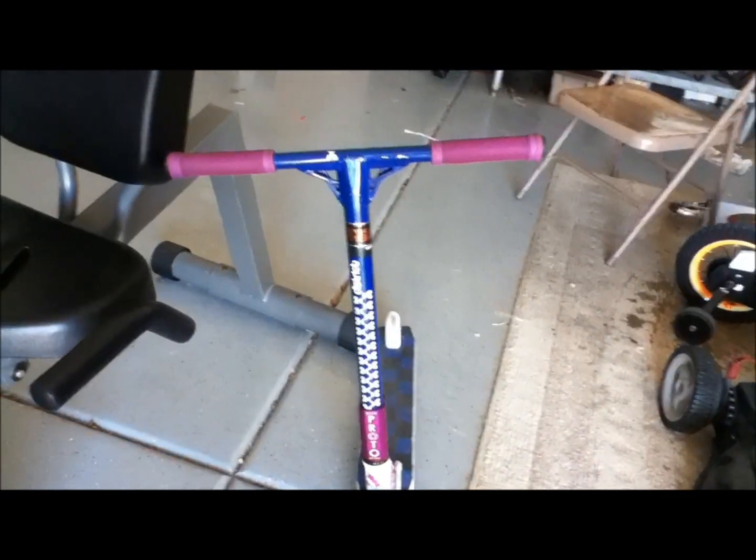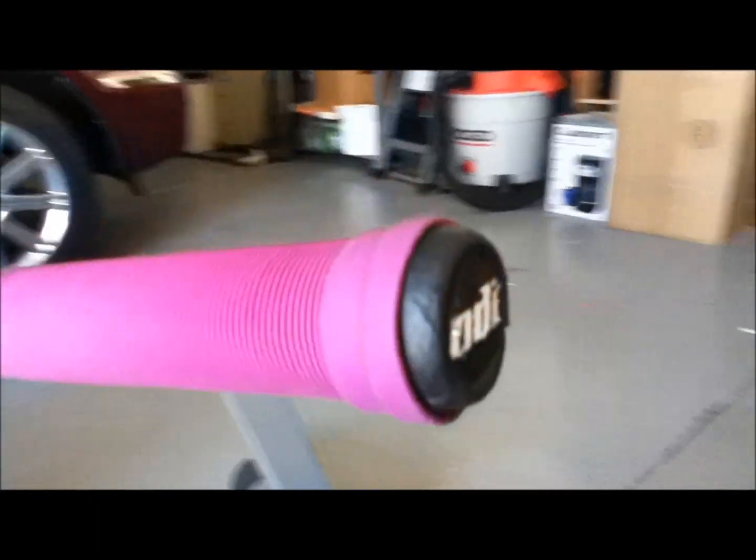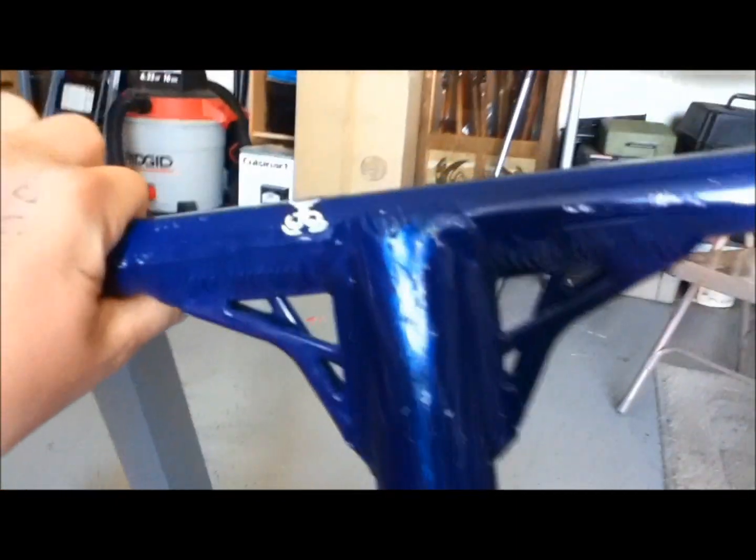Welcome back to Corbin Did That, and today is my district scooter check from the handlebars down. First off, my handle grips are ODI — pinkish-purple ones, pretty nice, really really grippy.